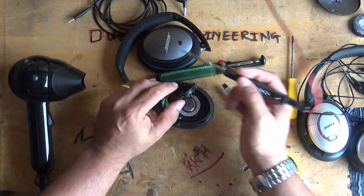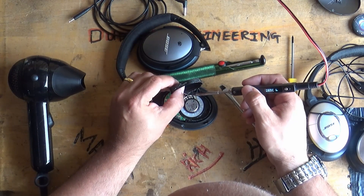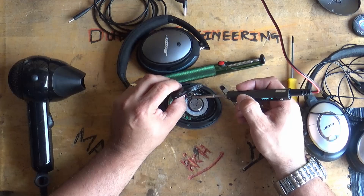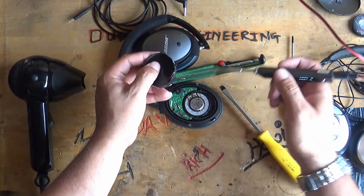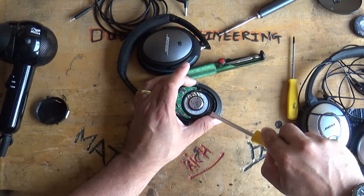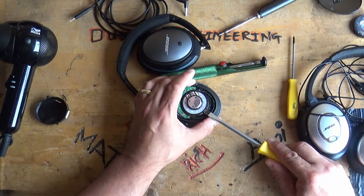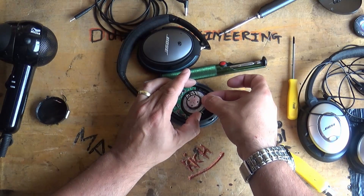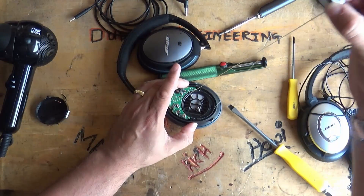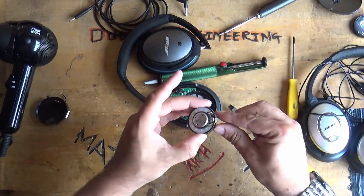Get the soldering iron back out and unsolder the speaker — again, remember the orientation of the speaker connectors. Once unsoldered, get the hairdryer going again and start warming everything back up so you can pull that speaker out. There it is — all nice and hot, the glue has become malleable, so we pop that speaker out. And lots of sticky, gooey rubberized glue.